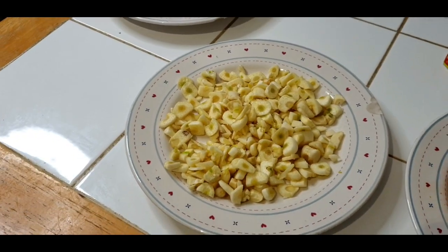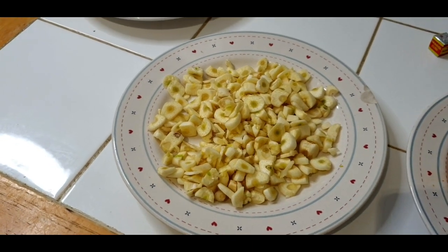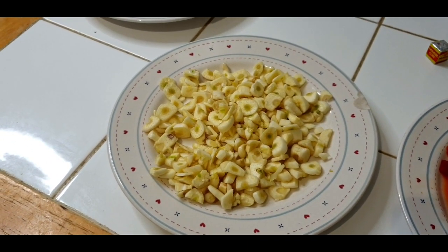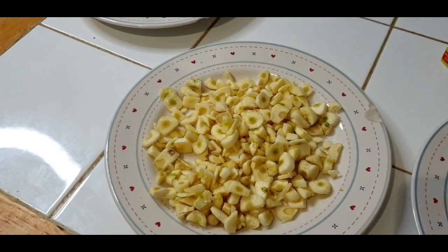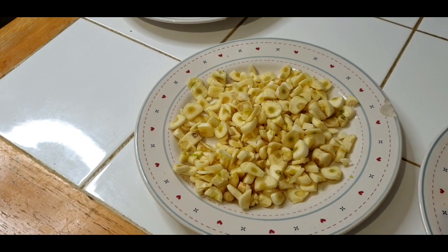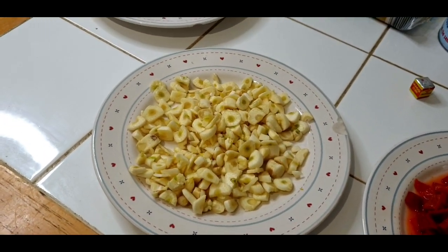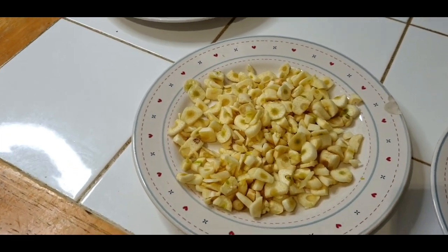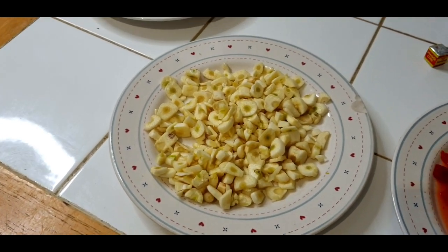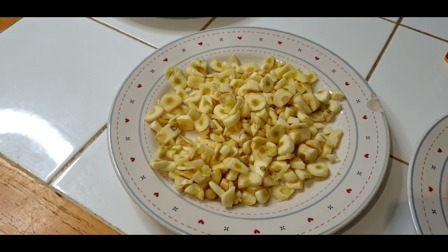Most people are not keen on garlic because they believe garlic smells. But garlic is good for you — it's medicinal, it's an antibiotic, it's good for blood pressure, for people who have high blood pressure. Garlic has a million and one health benefits. I always look beyond those minor concerns because I know how good it is for me. So if you haven't joined the club yet, I think you should change your perception about garlic and give it a go.